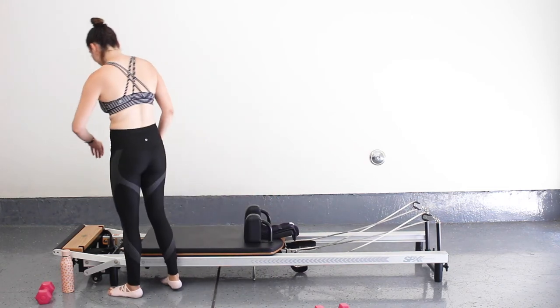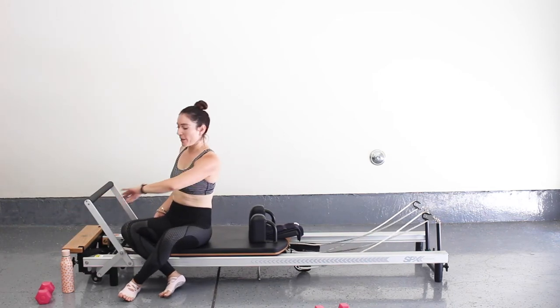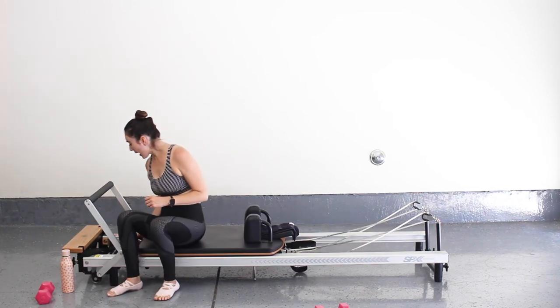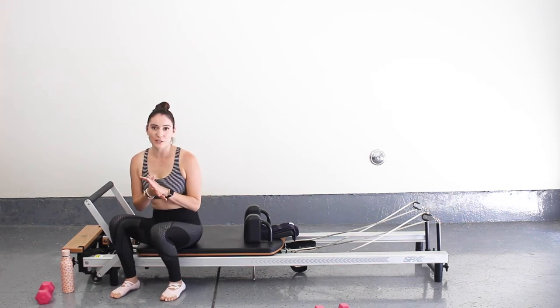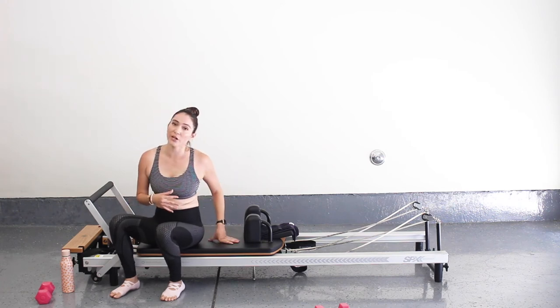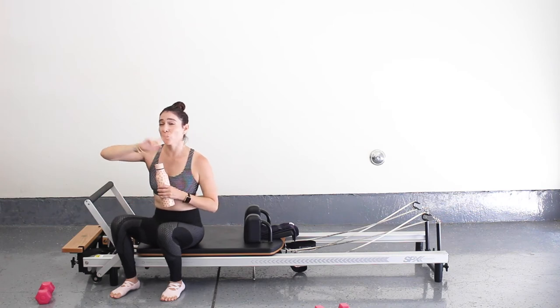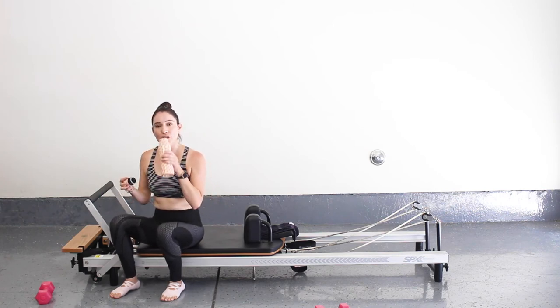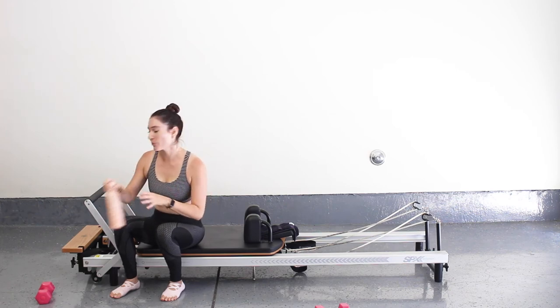Go ahead and put that strap down and let's switch our clip bar up — adding a leg spring. For me, I have a heavy and a light spring, which I like to use for the mid-back series when we lay on our reformer with our hands in straps. If it's too heavy, just use one heavy spring; if you want the challenge, add that light spring.